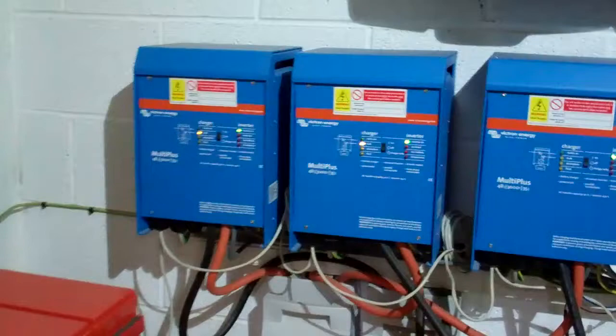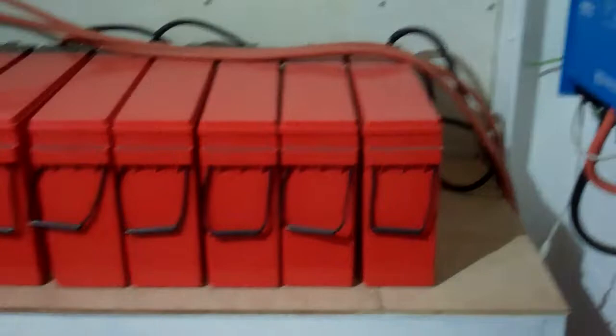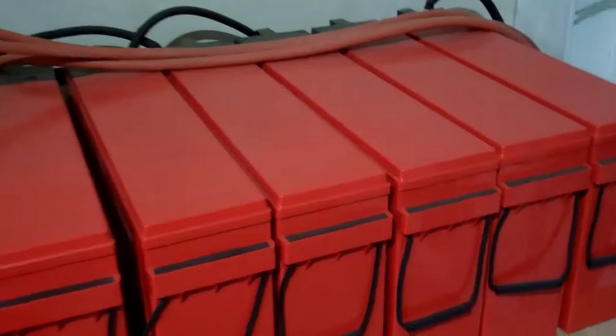You can see the three multi-chargers, one for each phase — this is a three-phase system. These are the main fuses for the batteries. You can see the total number of batteries we have; we keep them on top of wood to stop any damp getting into the batteries. These are gel-filled AGM batteries — totally sealed, so they shouldn't give any problems.